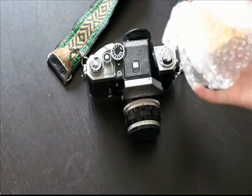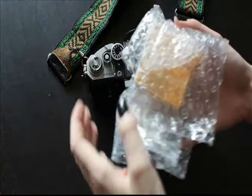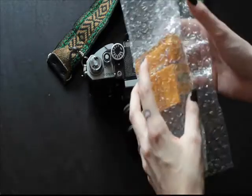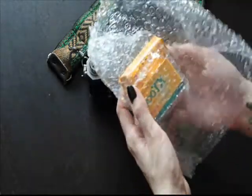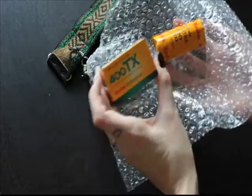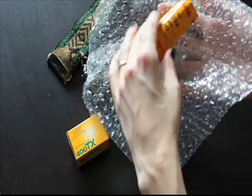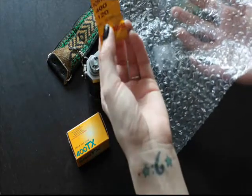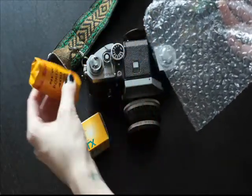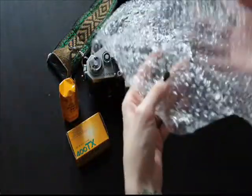For Christmas, my mother-in-law sent me a camera bag and inside of it she put film for me. This is Tri-X 400 for my Nikon, and this is Tri-X 400 for my rolling lips camera that I have too. I thought that was really nice of her.